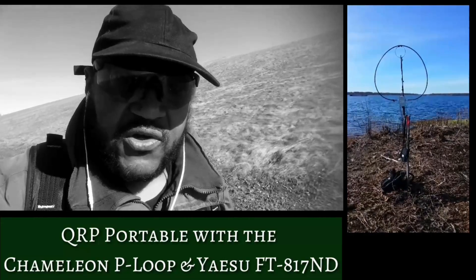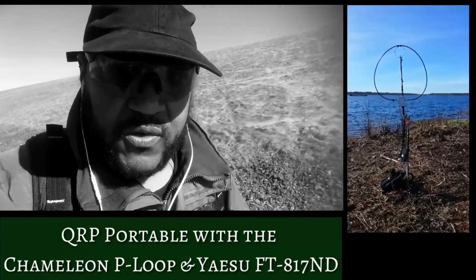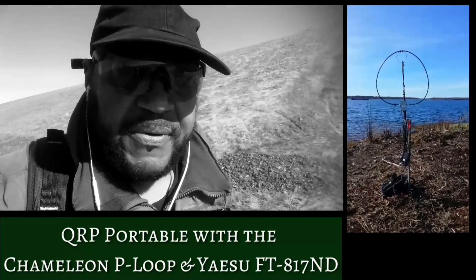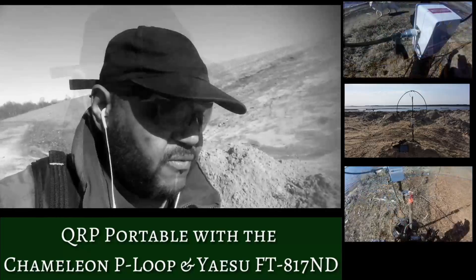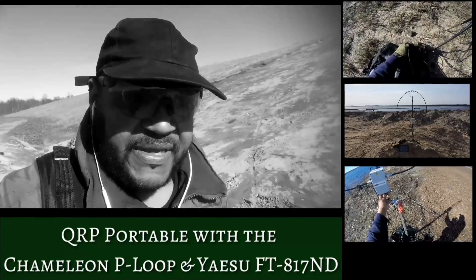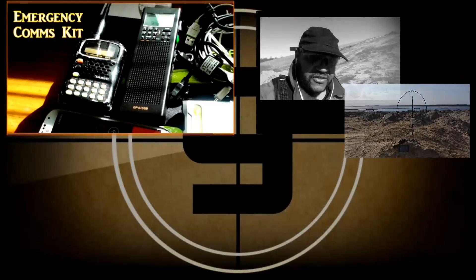Hello guys, Survival Tech Nord here. Today I'm QRP portable with a new magnetic loop antenna. It's called the P-loop from Chameleon Antennas. We're going to be testing it out here with PSK 31 and 63, Whisper, just checking it out and seeing what kind of performance we can get out of it. So stick with me and let's get started.